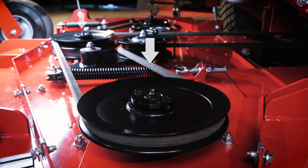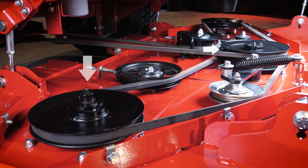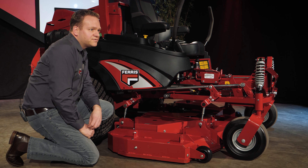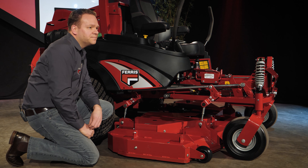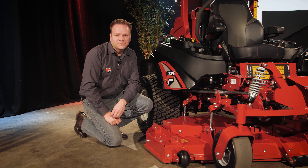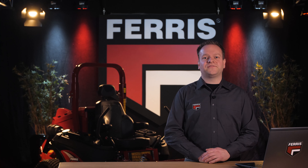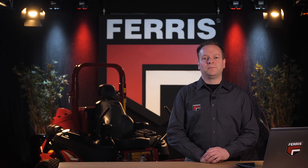From the 90-degree gearbox we reach the mower deck. There are two belts that drive the mower deck. The primary belt coming from the 90-degree gearbox drives the middle blade and the left-hand blade. A secondary belt that runs from the middle spindle drives the right-hand blade. This two-belt deck drive system uses fewer backside idler pulleys than a conventional deck drive system, resulting in less belt stress and cooler running belts, which translates into longer belt life and less downtime.